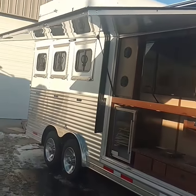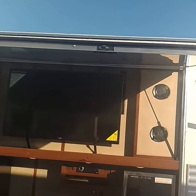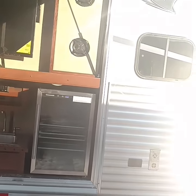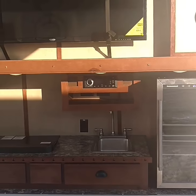Hey everybody, we want to show you this unit. It's the perfect party trailer — it's a Bighorn BH8X19SROK. It's got an outdoor kitchen. You can hook up a grill for barbecuing, hook up a propane tank, and two refrigerators.